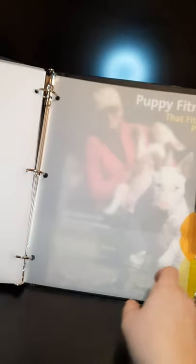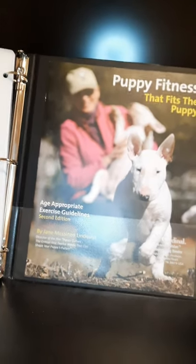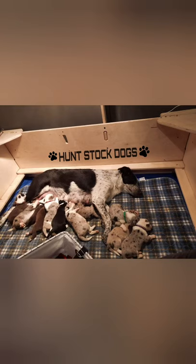I'll also have recipes right there, and medications right there, and then there's the puppy fit. I also add in early spay and neuter information and anything else that I feel would benefit that specific puppy. Thanks for watching.